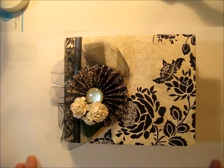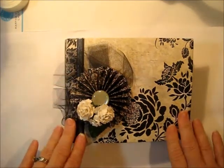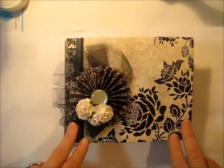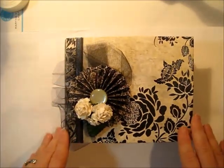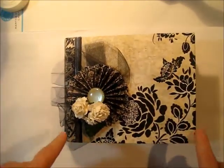Hi, it's me, Betty B, and I'd like to share with you my new mini-album called the Mighty Mega Mini Album. This little one has lots and lots of fun things in it, and I want to show it to you today.